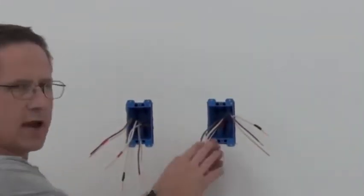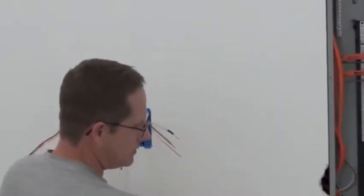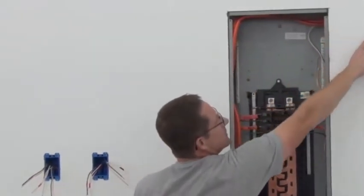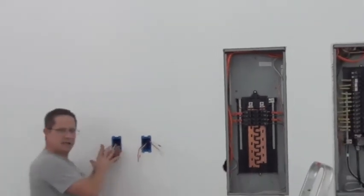Then the return is red. It goes in here, staple, comes through here, comes up here, goes here, and up to the heaters. And that's the same with both.